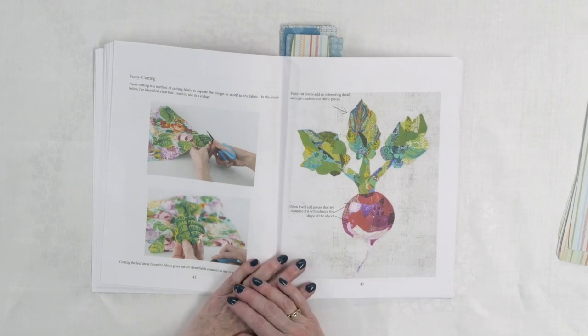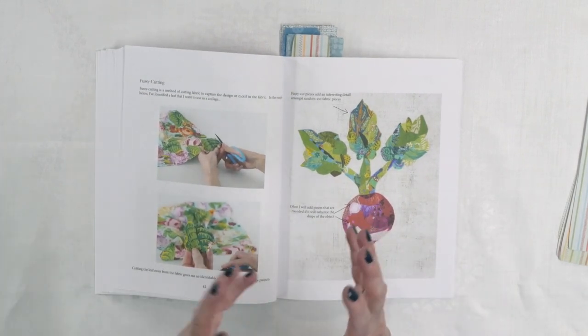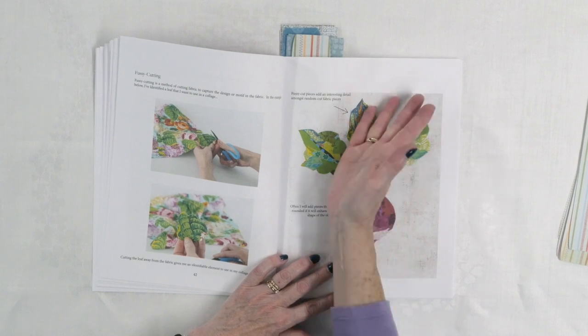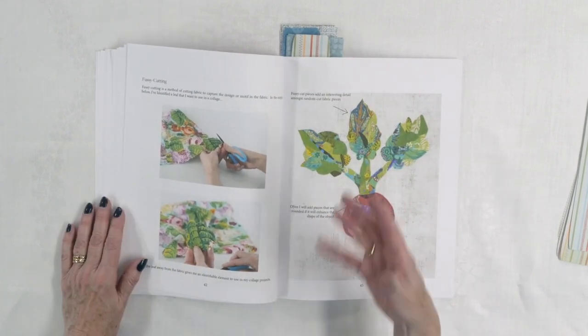She also talks about fussy cutting because she does this in some of her projects to get exactly the detail she wants. For example, she's fussy cut something so she wants that whole detail there — she doesn't want to cut off part of it, she wants to use a whole thing, or a whole leaf, for example. So that's something else to consider when you're doing collage quilting.